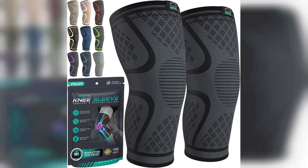Welcome to my channel. Today, I'm excited to share my thoughts on the Modvel Compression Knee Brace, a versatile product designed for both men and women. If you're dealing with knee pain from running, sports activities, or conditions like arthritis, this brace might just be what you need.